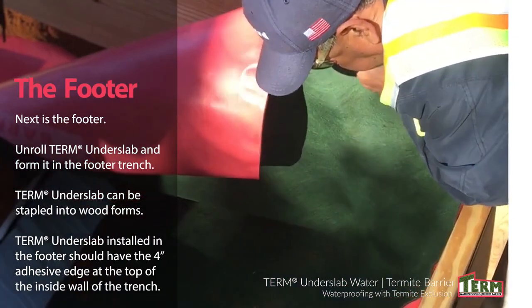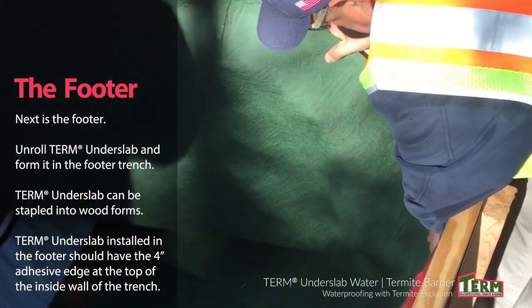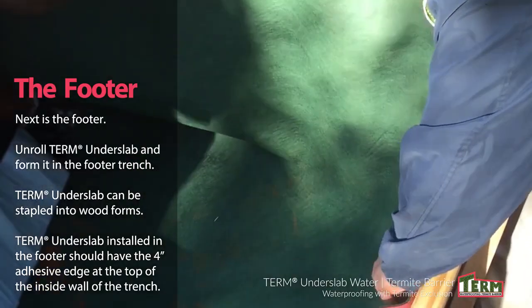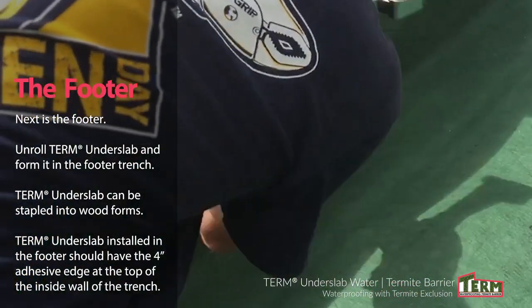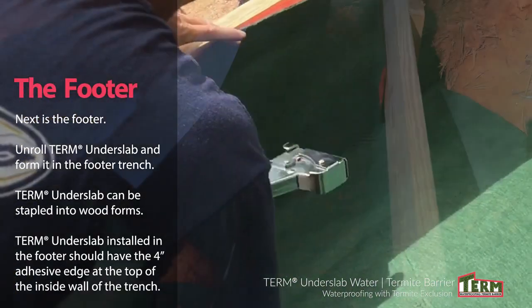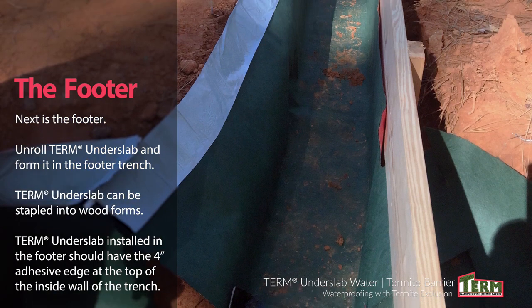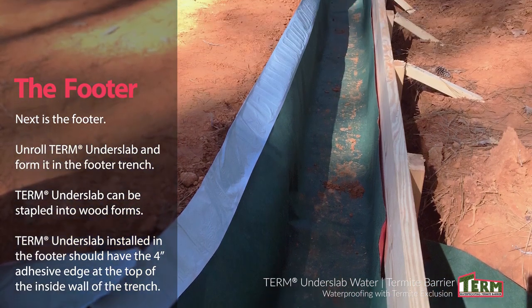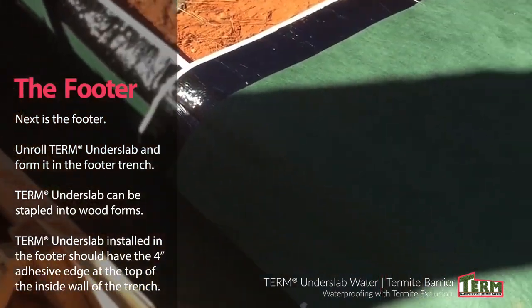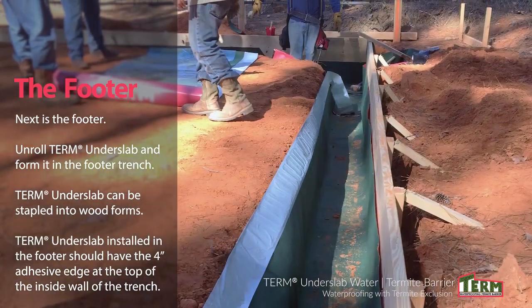Install Term Under Slab in the footer. Unroll Term Under Slab and form it in the footer trench. The adhesive strip should be on the inside of the footer. On the outside of the footer, Term Under Slab can be stapled to the wood forms to hold it in place. Term Under Slab installed in the footer should have the 4-inch adhesive edge at the top of the inside wall of the trench, so rolls installed on the horizontal base can form an overlap bond with the Term Under Slab installed inside the footer.